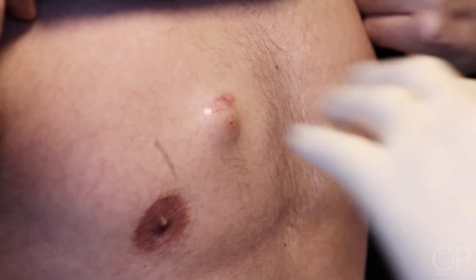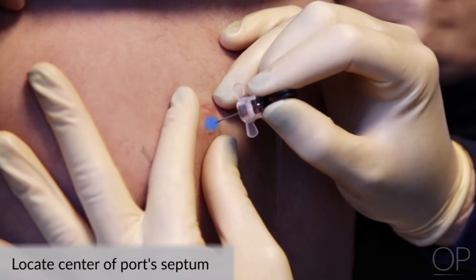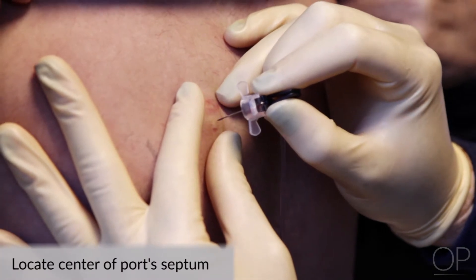Palpate the area of the implanted port with your non-dominant hand, locating the center of the port's septum. Rotate the site with each access. Do not use the same hole for each access as it will lead to skin breakdown.